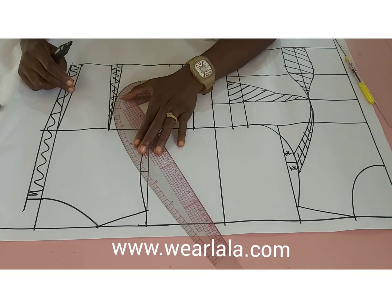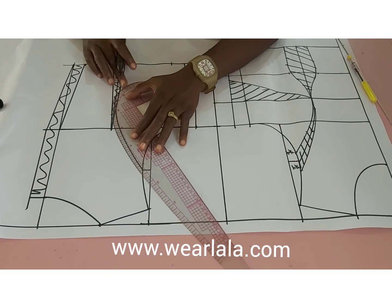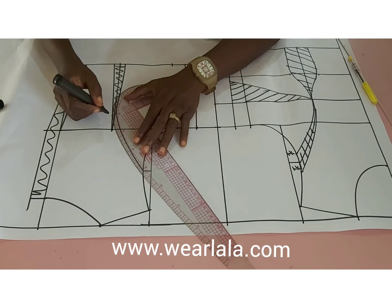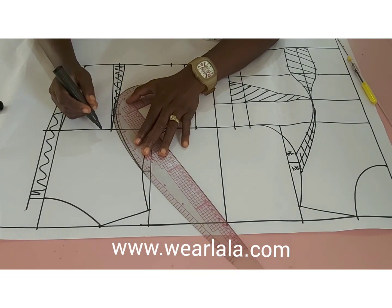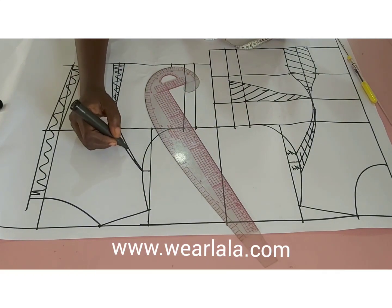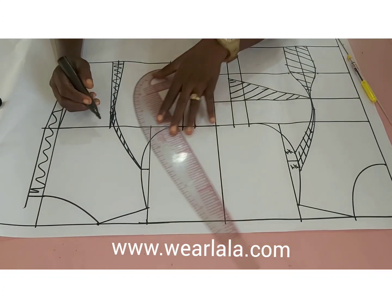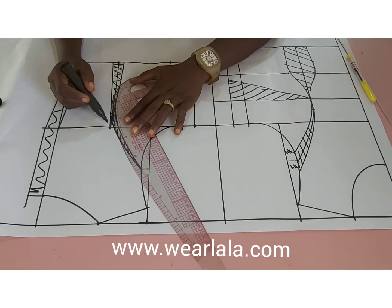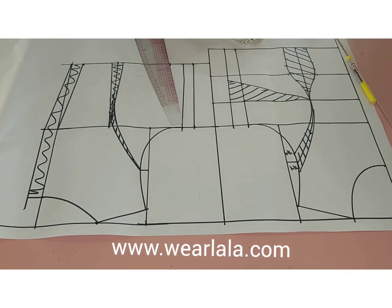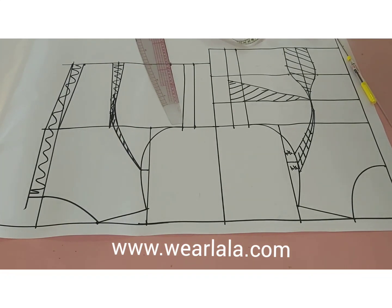For the back, I'll just link my dart leg to the midpoint of the armhole, and then link the second part of that dart leg too. This is for those who want the back of the blouse to have a princess dart line — it is optional. I'll just shade it like so and blend up the sharp edge. This part is very optional.